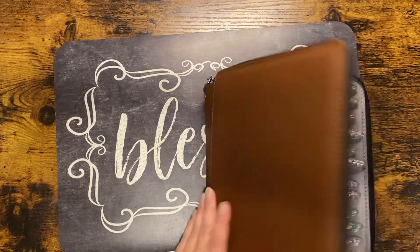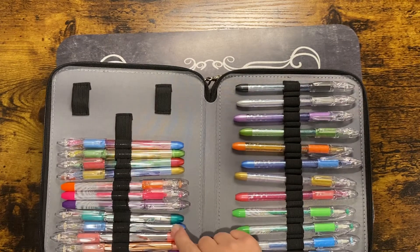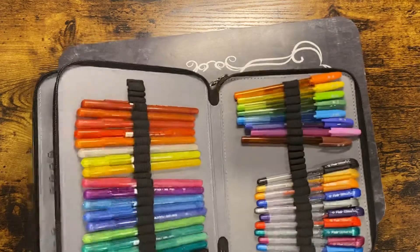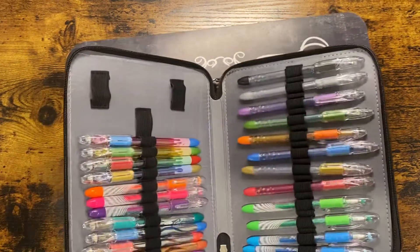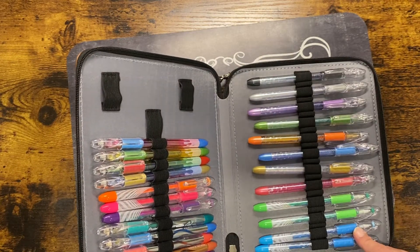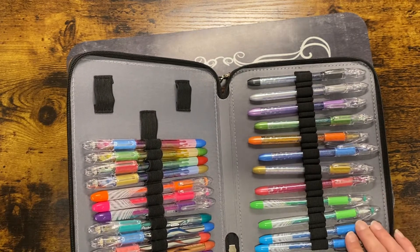Another thing I bought was the Pentel metallic pens and the Arteza gel pens. I think I also bought the neon ones — maybe I got those last month, I'm not sure — but I definitely got the metallics.